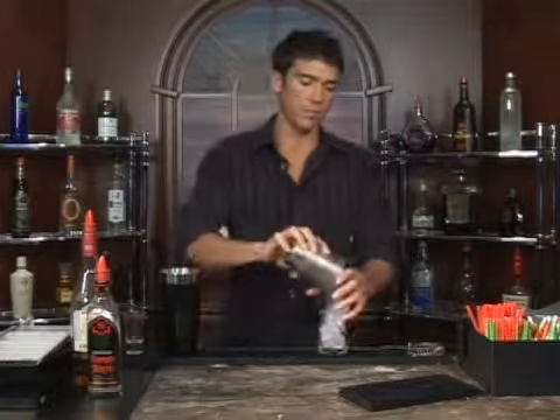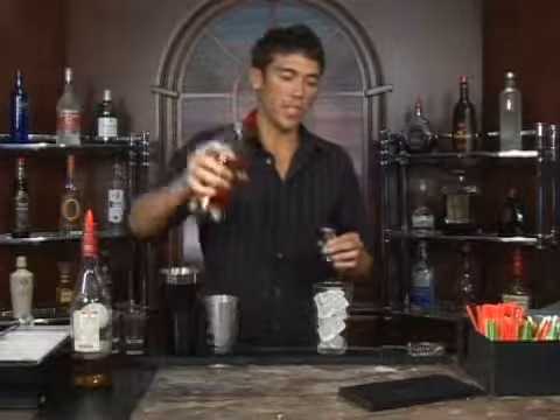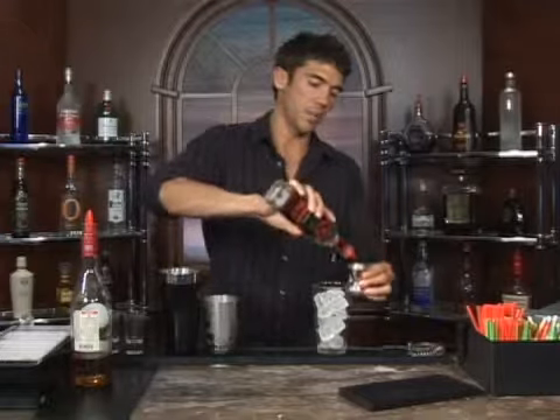The drink we're about to make is called the Stabilizer. Let's go ahead and put some ice in a glass — this is going to be a shot. We're going to start off with three fourths of an ounce of Rumplemints, our peppermint schnapps.